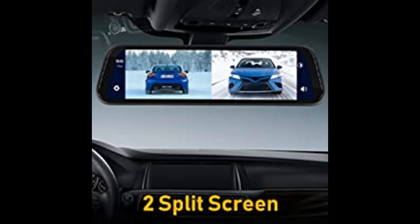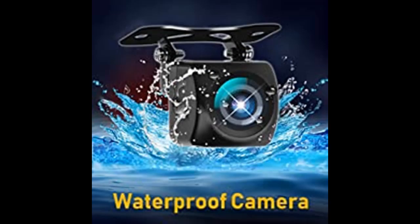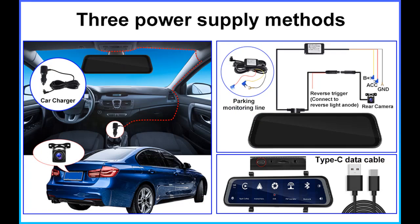Reverse assist: the mirror dash cam will automatically switch to the rear-view camera when reversing. The reversing guidelines can be set to open or closed, and also support adjusting the height and width. Night vision and waterproof camera: with the front and rear-view cameras, you can switch between different viewing angles by sliding the screen and move up and down to adjust the angle. The camera has a low-light night vision function to maintain clear and colorful images at night. The rear-view camera meets the waterproof standard and is not affected by rainy weather.